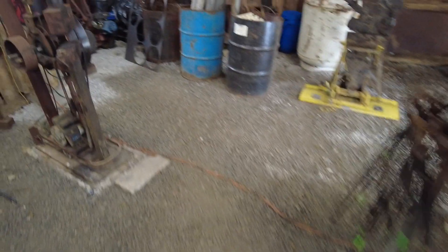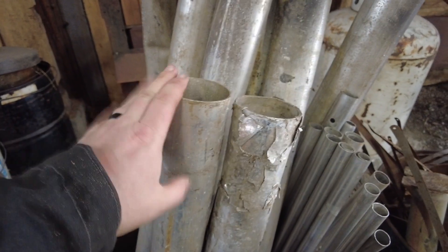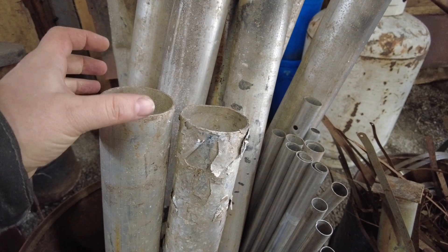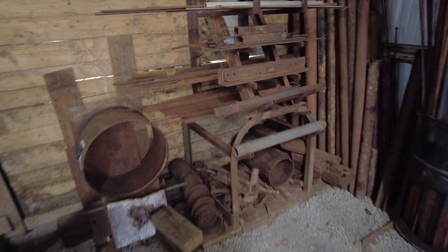Now obviously I've got some bits of pipe here. This one is aluminum — this isn't any good for blacksmithing purposes if you're trying to bend stuff around it. It heats up and just kind of collapses on you, so that's really no good.